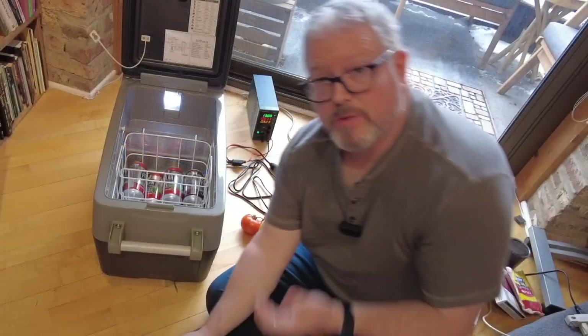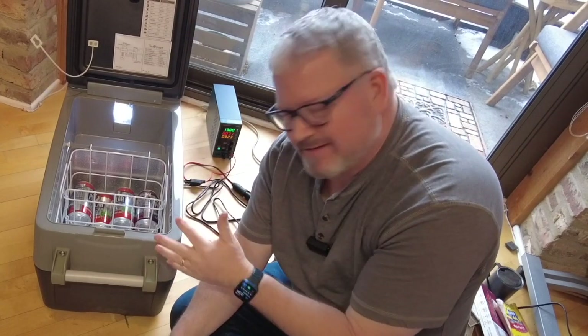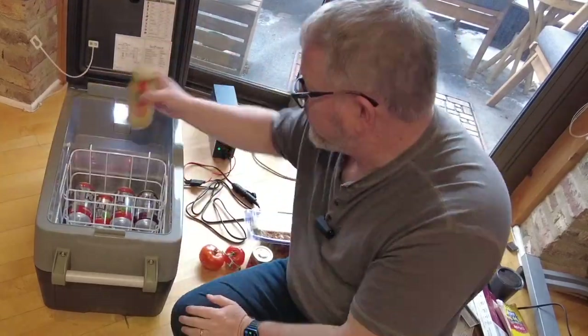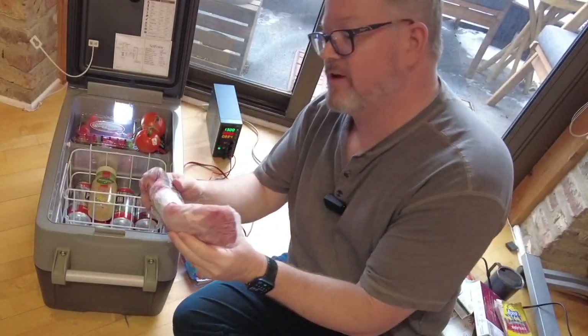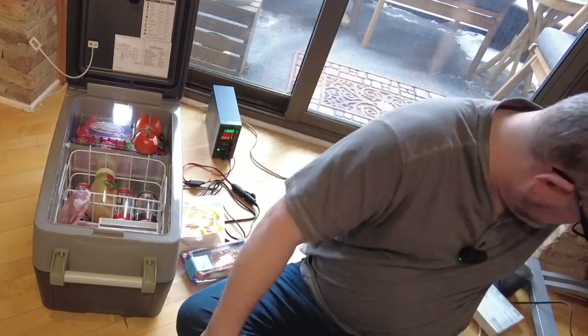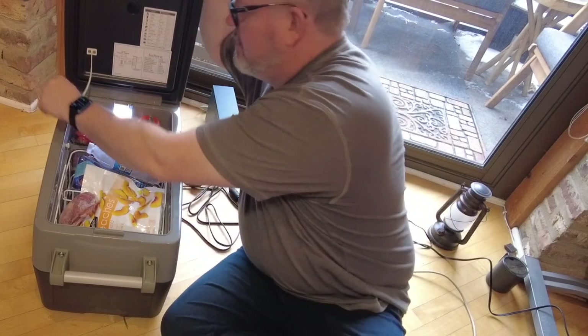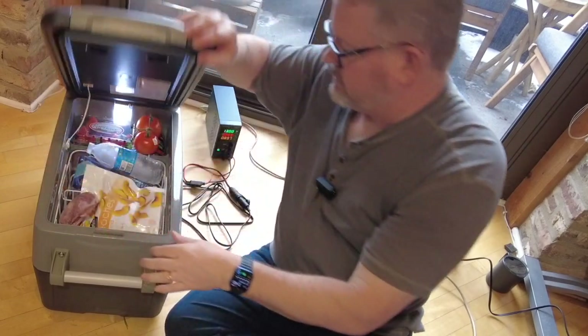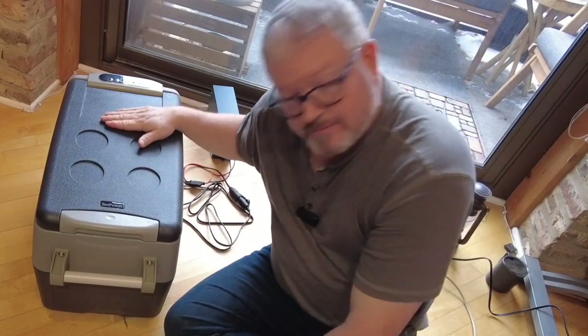The diagram says it holds 44 cans or two bottles — we'll get into that later. With all small fridges, especially chest fridges, you're going to be playing a game of Tetris no matter what when you load this. Here I have just some basic groceries I might have in the van — seven cans, a pork tenderloin, and a bottle of water. And yeah, no problem closing it. I probably could have fit more stuff in there.